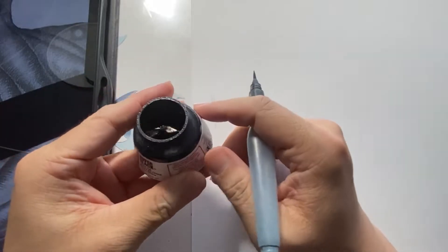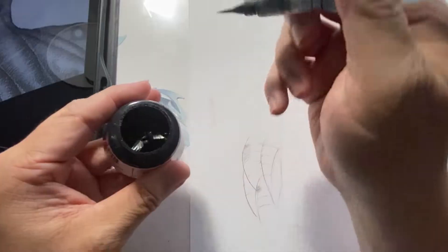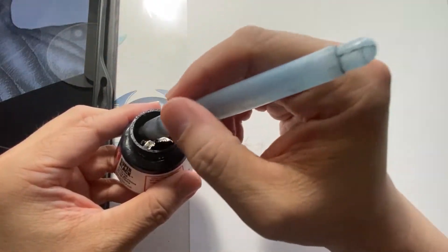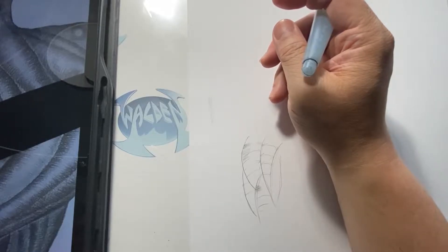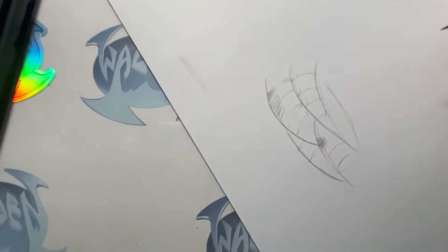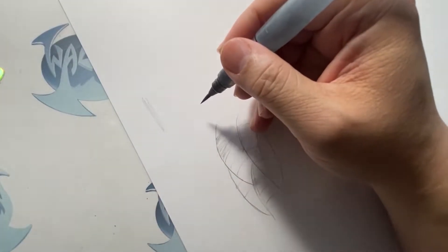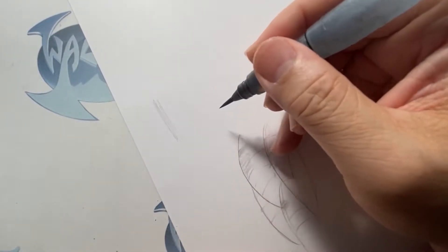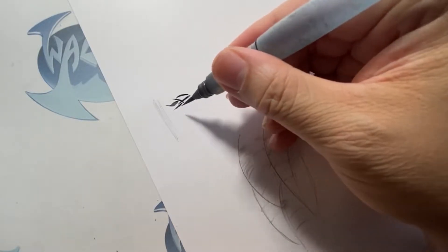I don't fill this brush with ink — I just use it dry and then dip it into my bottle of ink. The ink I'm using is Speedball Super Black. This is the brand I use, and I'm also one of their brand ambassadors. If you go to Speedball's website and look up professional artists, I'm one of the artists that helps represent their brand.